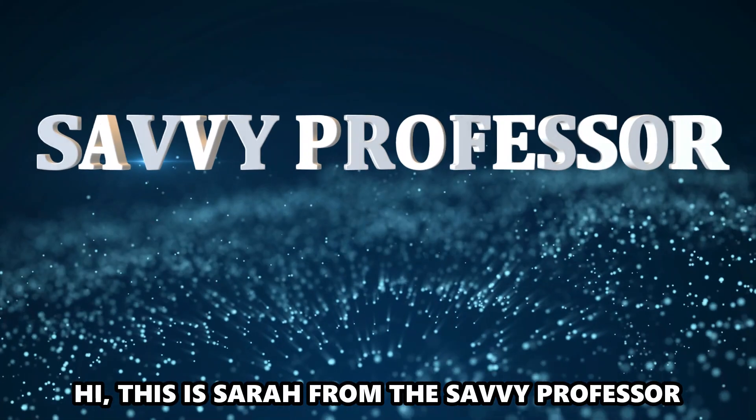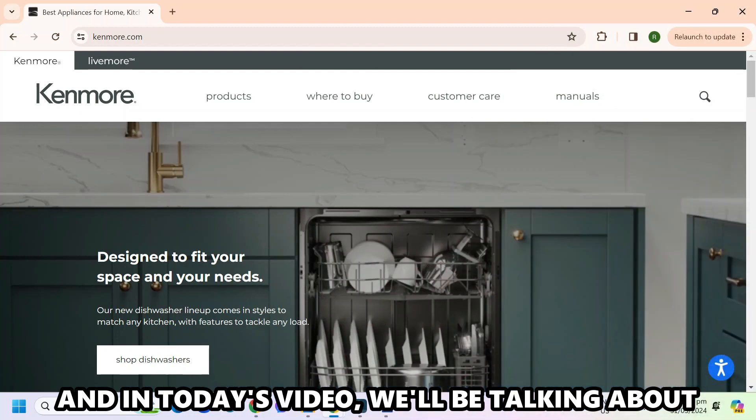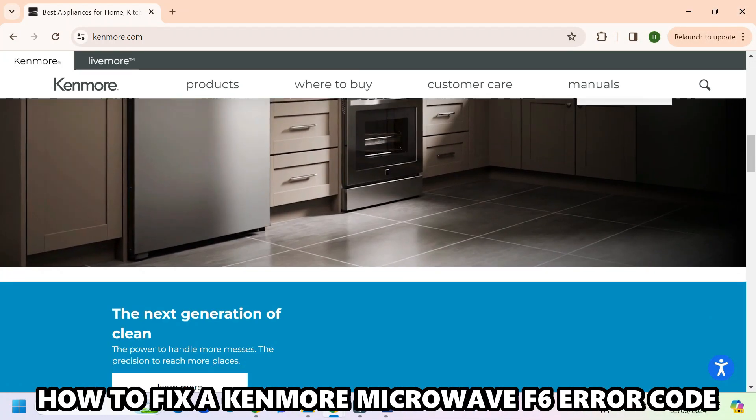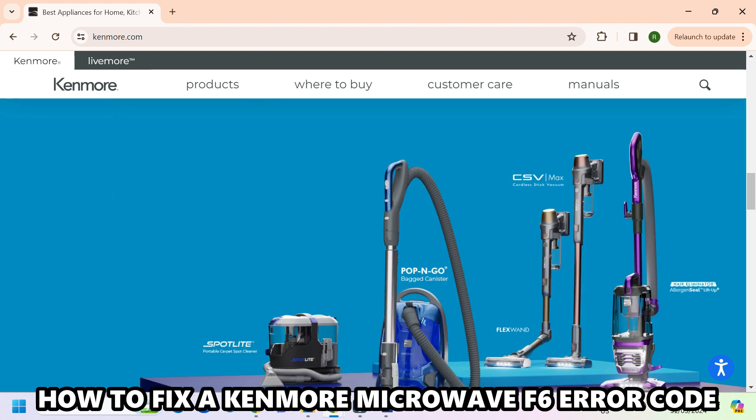Hi, this is Sarah from The Savvy Professor, and in today's video we'll be talking about how to fix a Kenmore Microwave F6 error code.